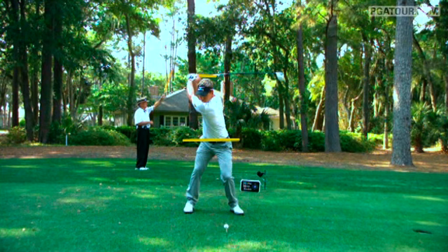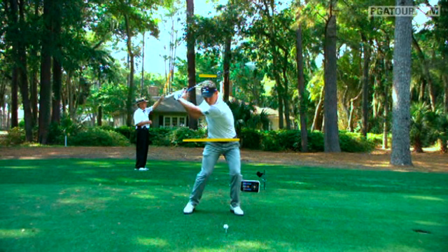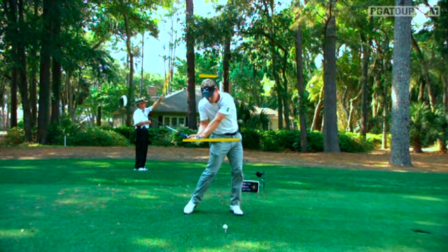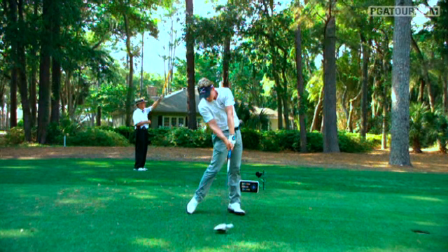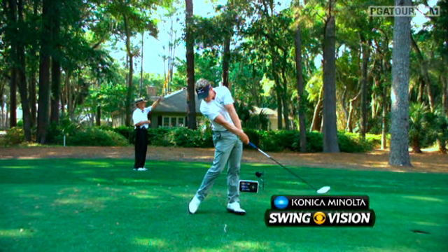But now as he starts back down, you're going to notice a change. He's going to really drive hard with the hips toward the left side, and at this point in the downswing, he starts to thrust upward with the legs. Look at how much the hips at impact have been driven up and out of the shot. The head has stayed level, however. But because the legs drive so hard to the left side, he really has to release the hands quickly through impact to square up the club face.